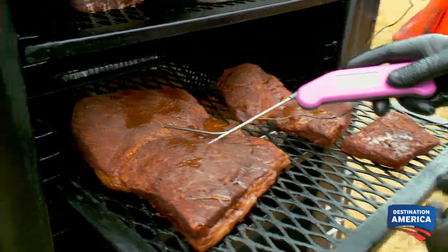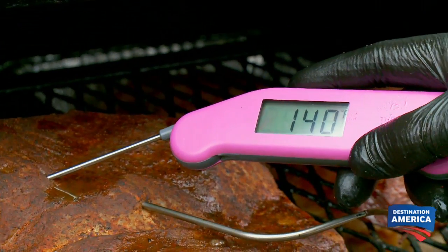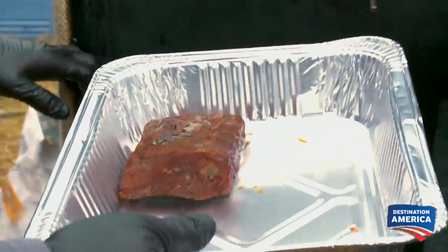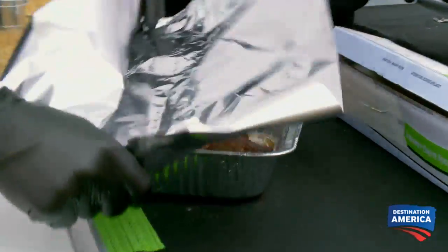Now we're gonna check this flat. Our target temp of this prime rib flat is 135 degrees. We're seeing these at about 140 degrees — I'd actually like to take these out. I'm not sure why they cooked so quickly. We're gonna wrap that and let it rest so they can steam and get some more moisture. We're just trying to get it tender and juicy.